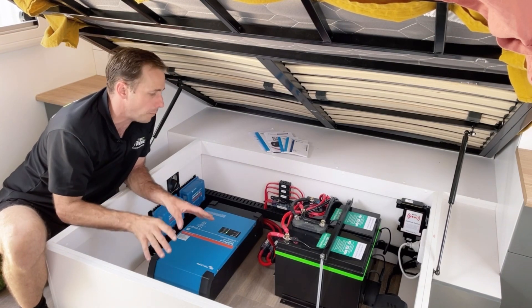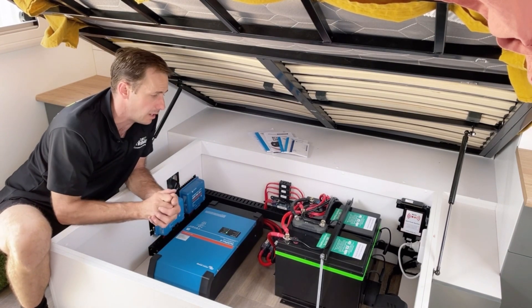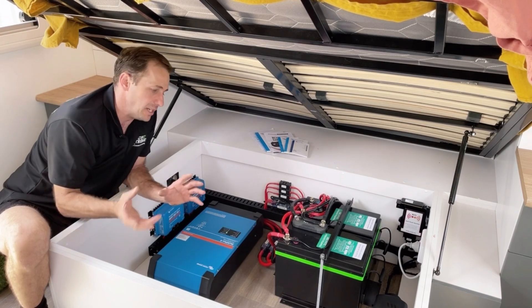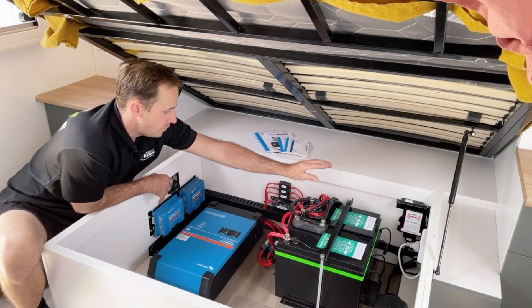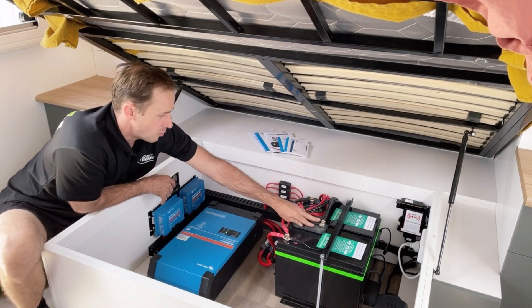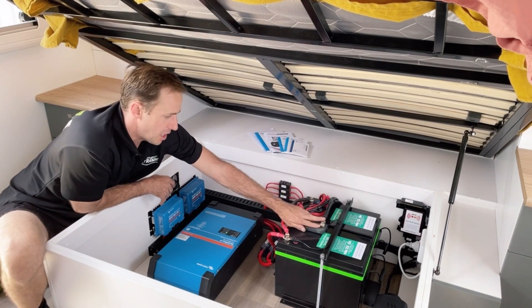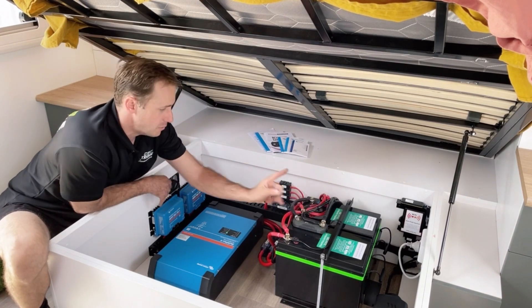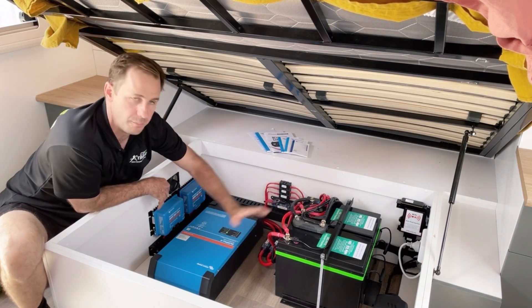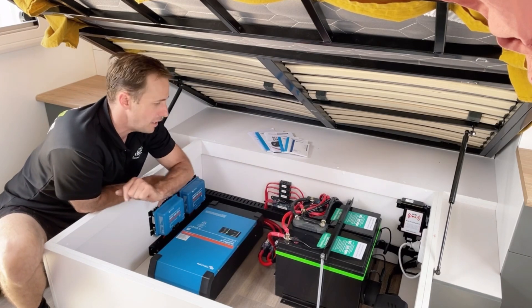These guys have not opted for the Victron battery monitor - that could be done later. Instead they've opted for the BM Pro. This is the BC300 - it's an external shunt that's allowing the factory system to read it and monitor whatever I push or pull from it, up to about 250 amps.